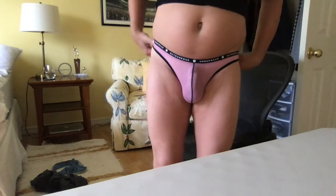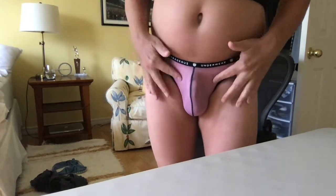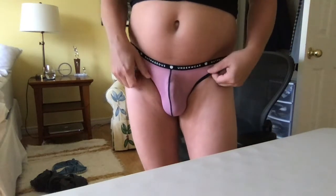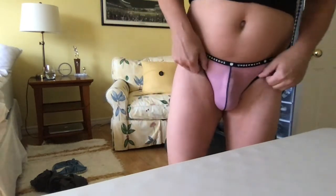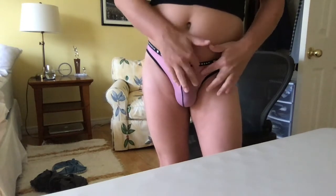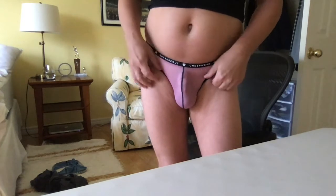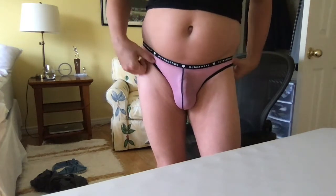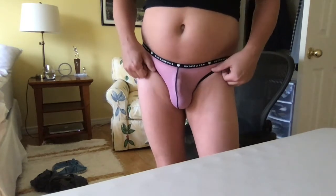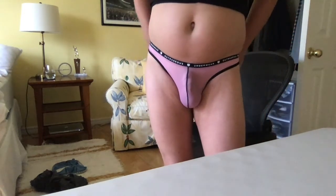The one thing I will say that I don't like about this particular line is just how fragile the material is. If you look closely, there are just tiny little imperfections just from it getting slightly snagged or just washed or from daily wear.